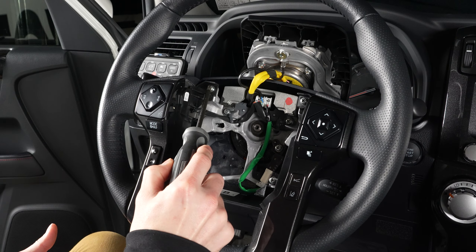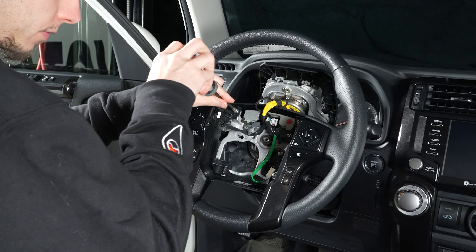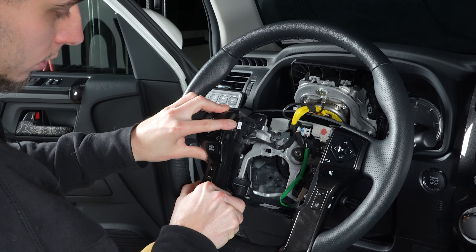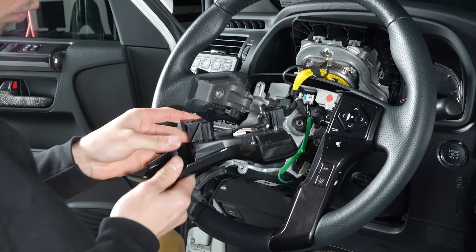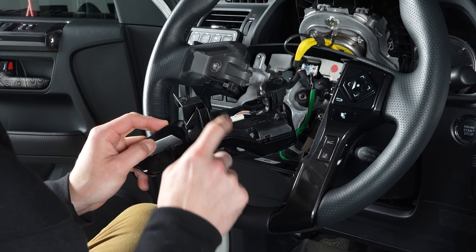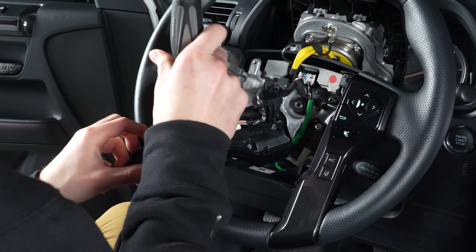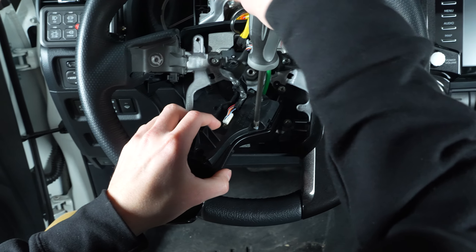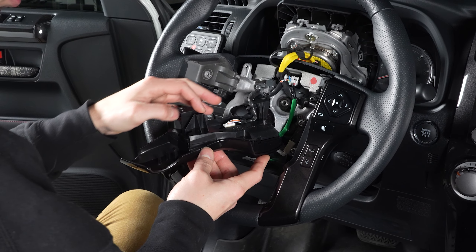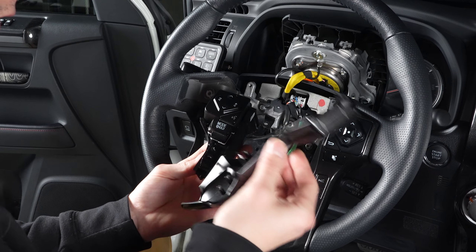Now we're going to have two Phillips head screws on each side — go ahead and take those out. Once you've got those screws out, grab this and just pop it out, then turn it over. You're going to find three more Phillips head screws on the back — go ahead and take those out as well. You don't need to unplug anything. Once you get these screws out, the cover will come right off.